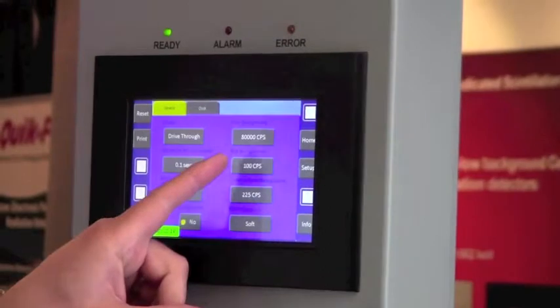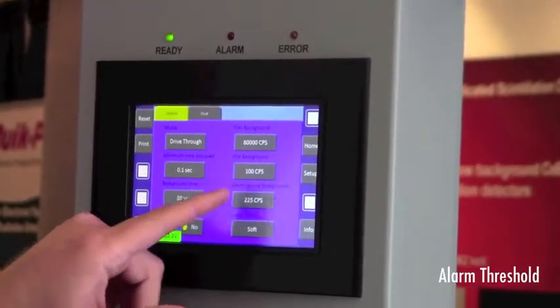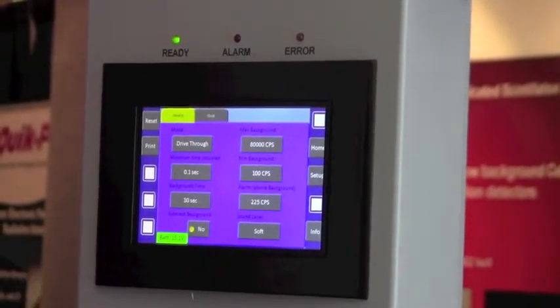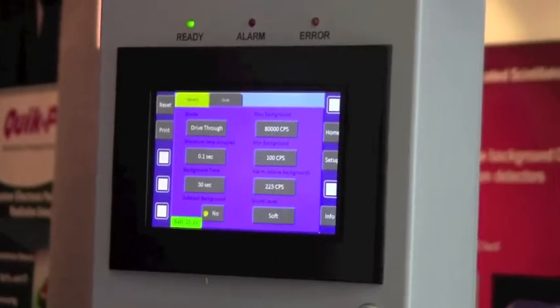We have a background setting here, and then we have an alarm threshold. In our case, we have an alarm threshold set at 225 counts per second. All part of the AM801 and the Area Monitor SAM.